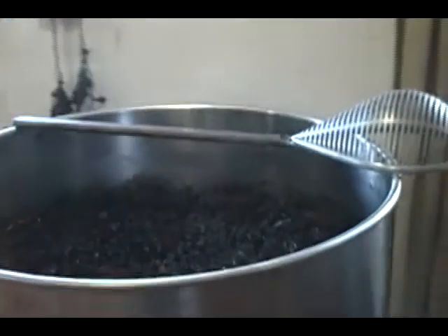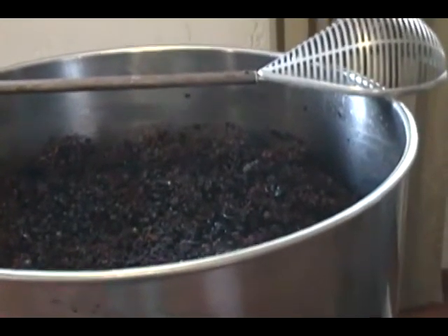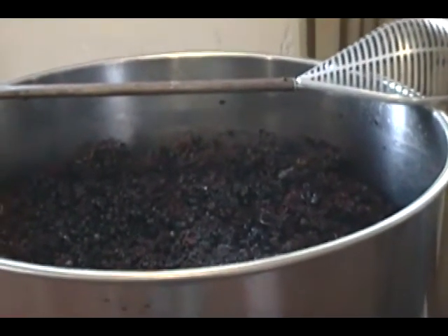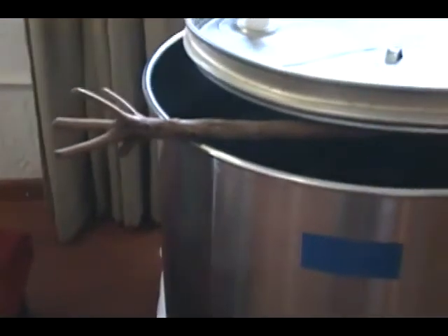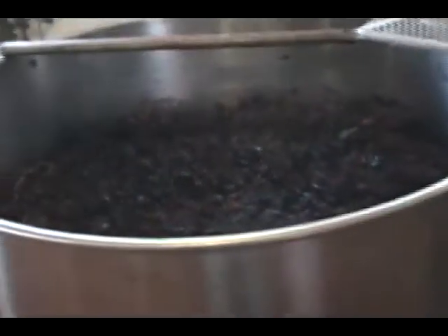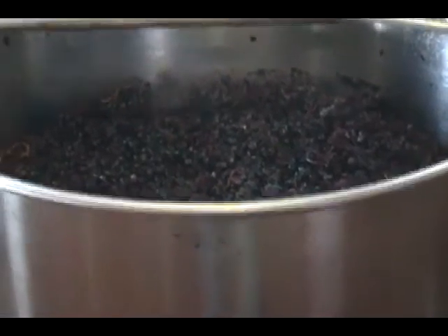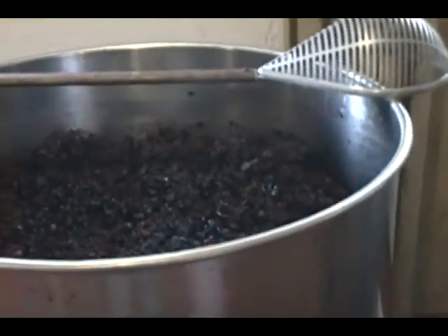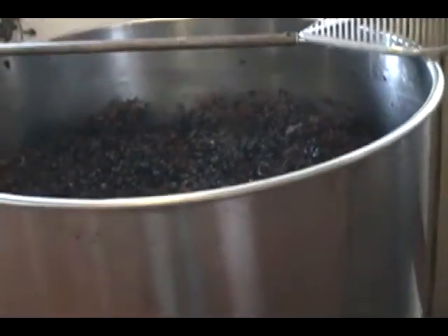There are many ways to break the cap. I prefer the phrase 'break the cap' rather than 'punch down' because I want to break it up into small pieces so all the skins, stems, and pulp mix in with the must. You can use a tool, or here's an old-fashioned one — just a limb from a tree with a fork at the end. I prefer to use my hands: I wash really well and get all the way down to the bottom. You can lose your breath, so just take a deep breath and get down there. In the old days people used to get into these barrels and crush the grapes with their feet — so it all works.